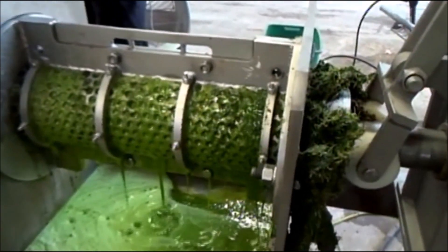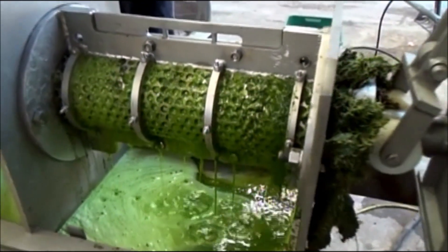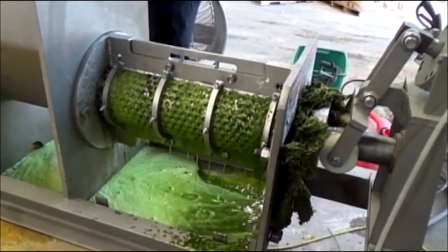Continuous steady operation. No jamming inside. Compared to yesterday — we found a silver bullet.